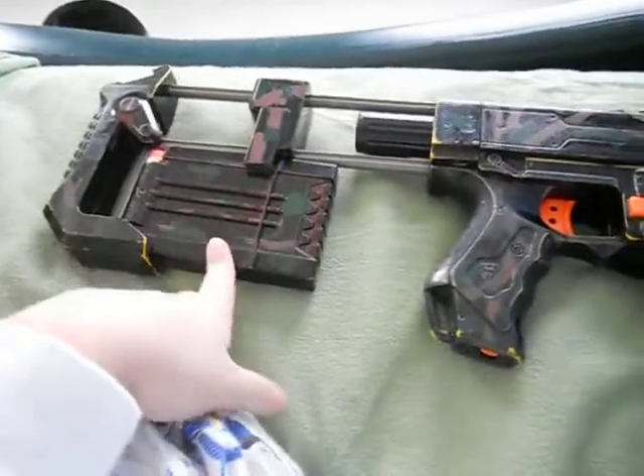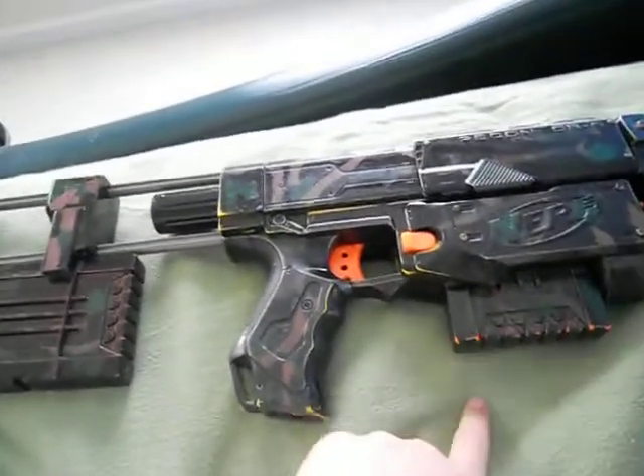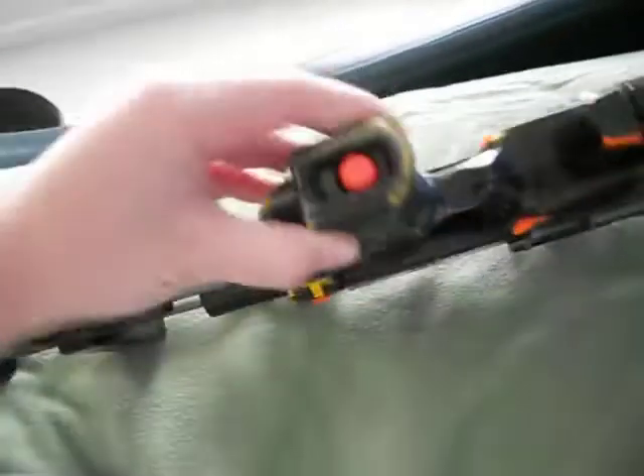It does not come with an extra clip. It only comes with one clip, and it holds one dart here.